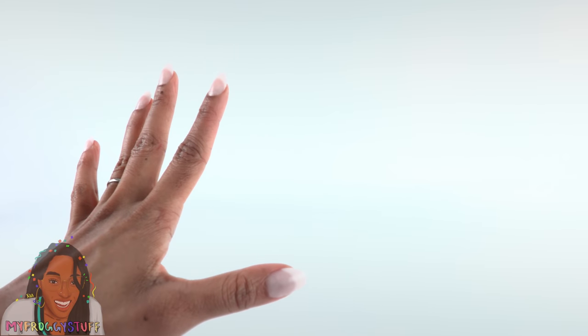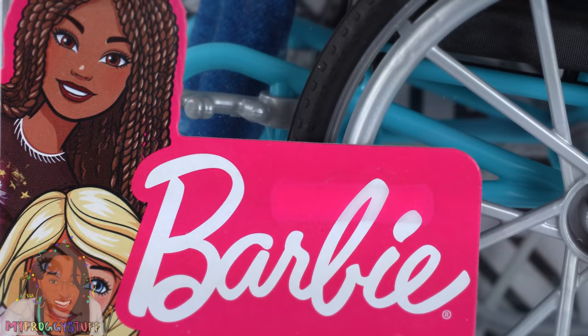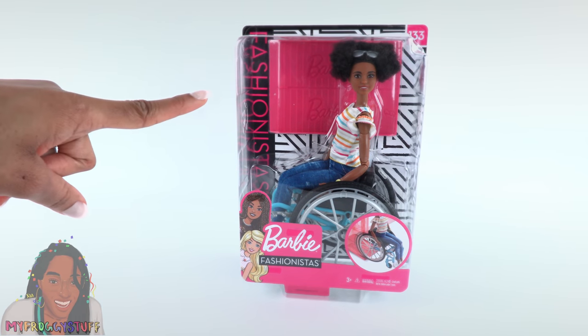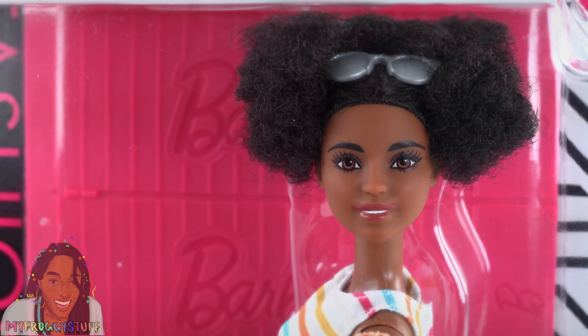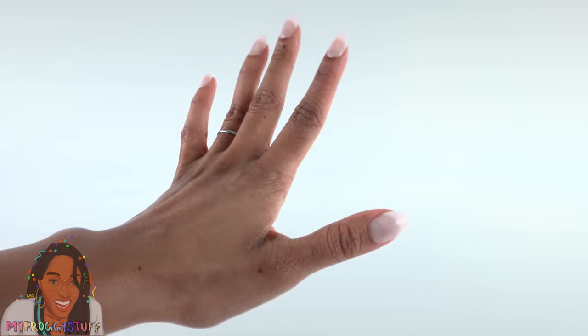Do you have a mini me — a doll that represents you in the miniverse? Today I'm going to try to make Bella and Toya mini me's using Barbies. Bella picked out this doll at Target; I can kind of see Bella there — she's got a cute little round face.